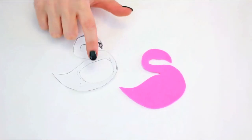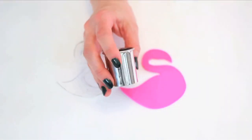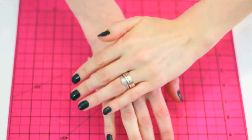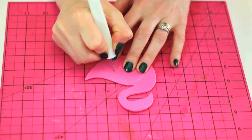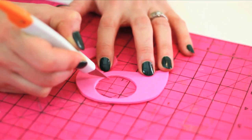Cut out holes for your eyes that have a one and a half inch opening. If you have a circular cookie cutter, you can use that to create the indentation of a perfect circle. Pierce through the indentation with your utility knife to cut it out and carefully clean up any rough edges.